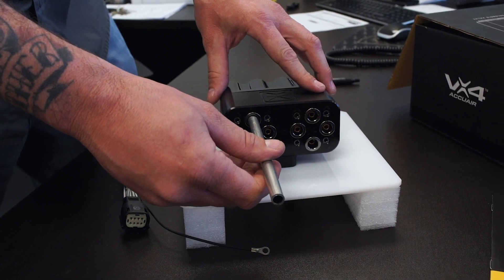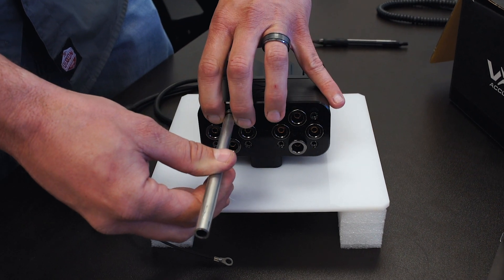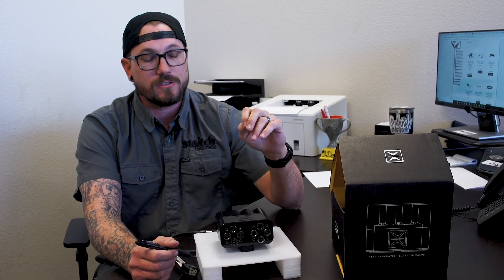It's got AccuWear's new push-to-connect fittings, which are field serviceable, which means that if you have any problems with them, they do sell replacements, which we do stock here in the store.